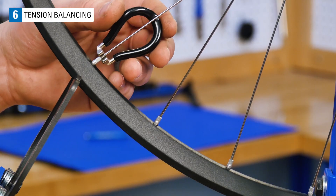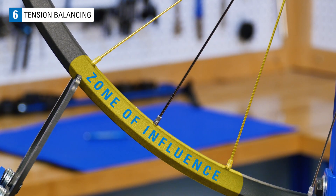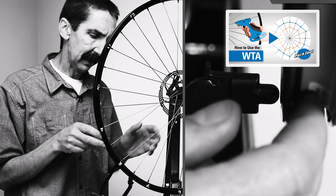Here, I will loosen this spoke and tighten this other to keep the relative tension the same. We call this the zone of influence. The zone of influence, tension balancing, and more is covered in detail in our WTA video.